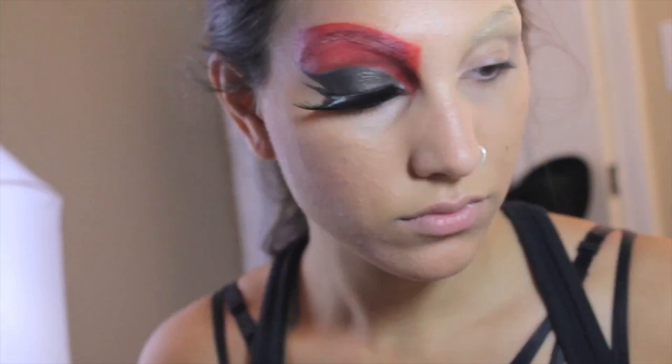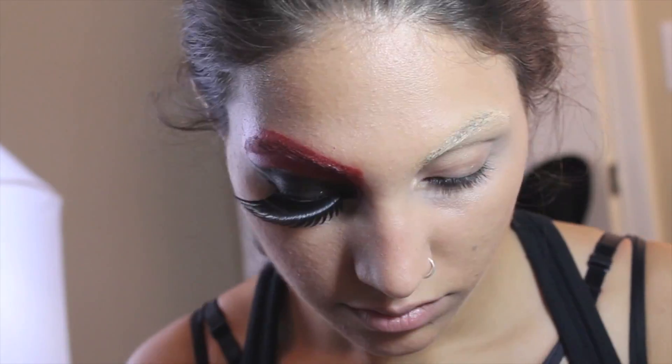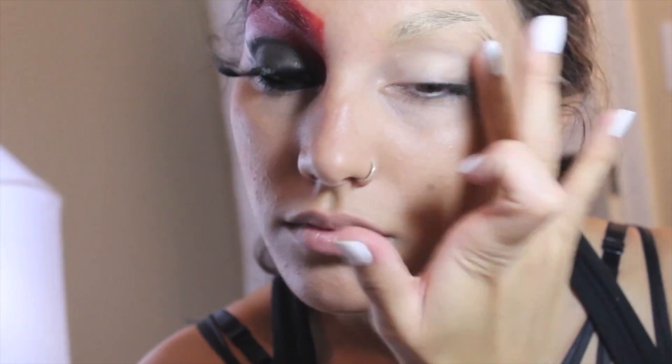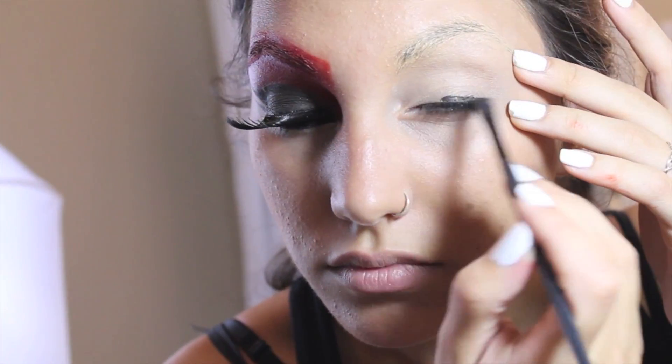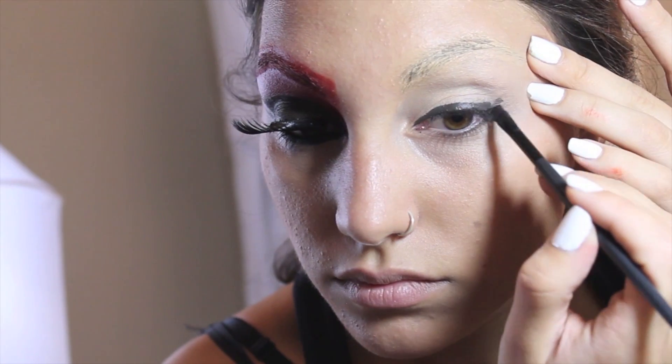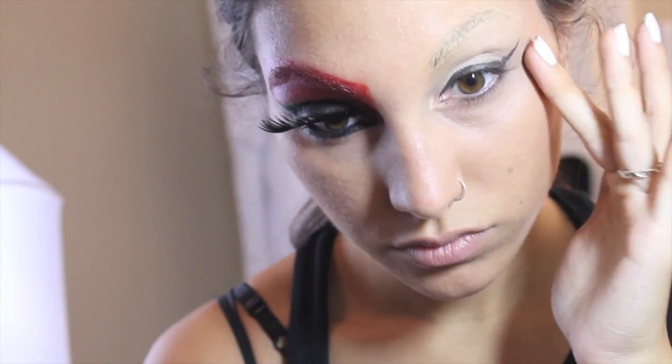Before I started this look, I wanted to tame down and cover up my brows as best I could by using liquid latex and covering it up with foundation. You can even use a glue stick — it works just as well — but I did this prior to the video because I wanted to make sure my brows were dry before I went forward with this look.